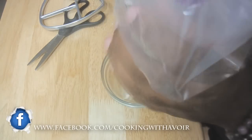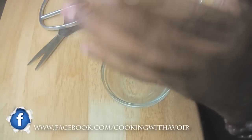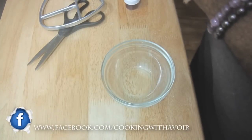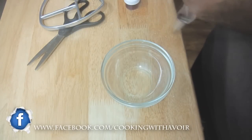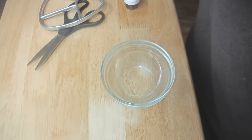You'll need Wilton tip number 1M or any star tip, and of course you'll need a pastry bag — I'm using a disposable pastry bag. Use buttercream frosting; there are plenty of recipes you can find here on YouTube. Just find one that's suitable for you and that's not too runny.